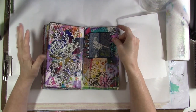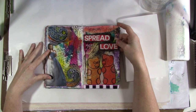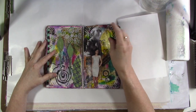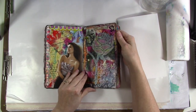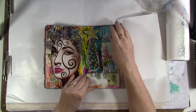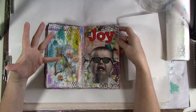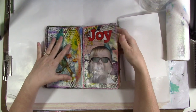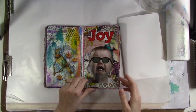Even with the randomness of the colors and styles that everyone brought, I think all of our journals turned out really good, and mine ended up being one of my favorites that I've ever done. I don't know if it's just the memory of the fun time with friends or what, but I just love it. I mean, how can you not love that?